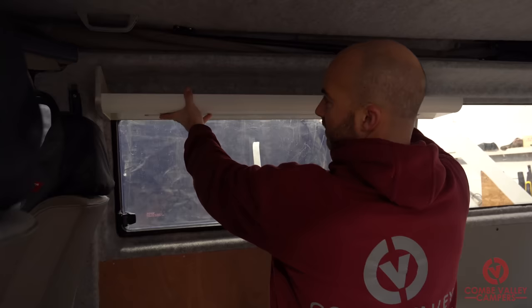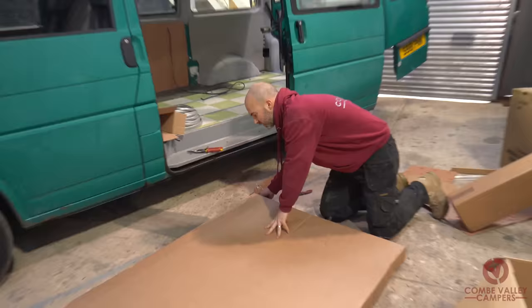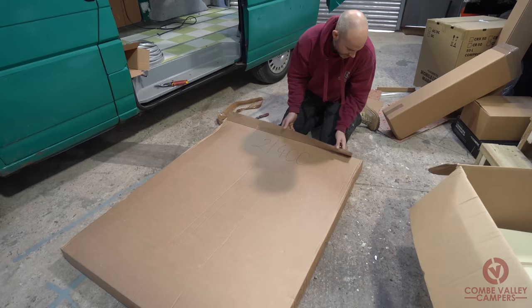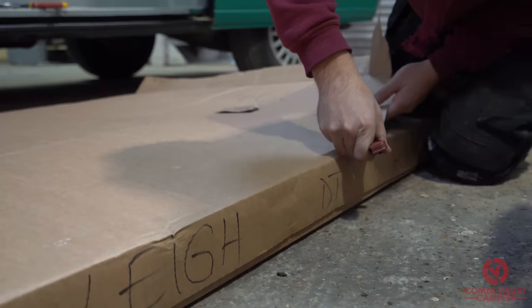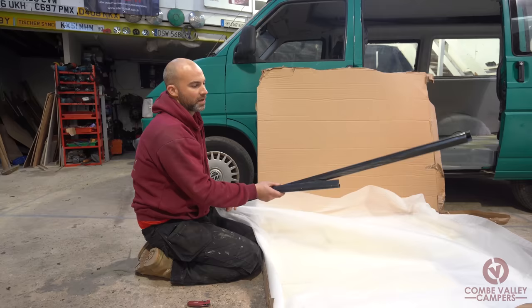Last but not least, the really big one. When these arrive they're delivered on a pallet, so if you're having one of these delivered make sure you have the means to get the pallet off the vehicle — our delivery truck didn't have a working tail lift but luckily we had people here to give us a hand. In this box we have the longer tambour door runners, trims for the bottom of the interior, and all the larger pieces of the interior ready to go in.